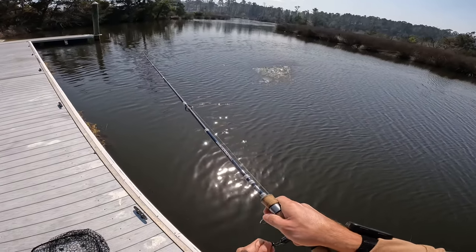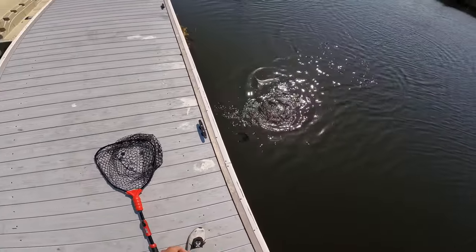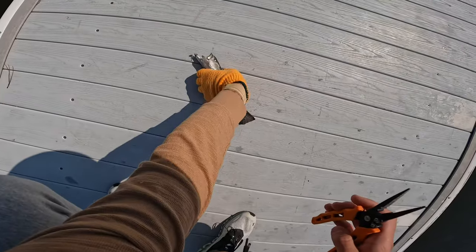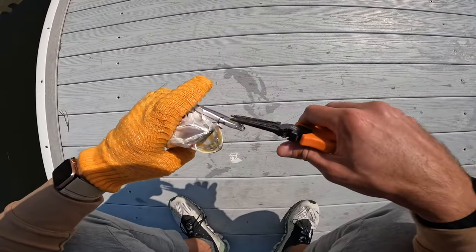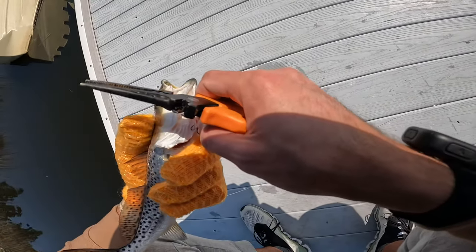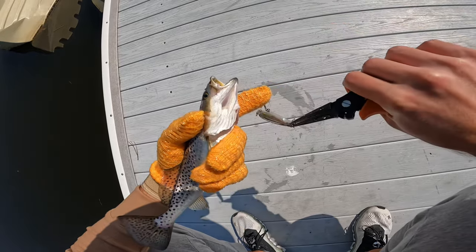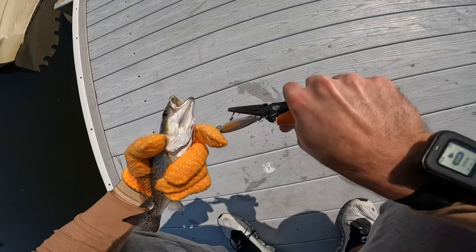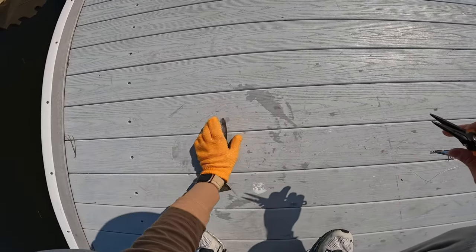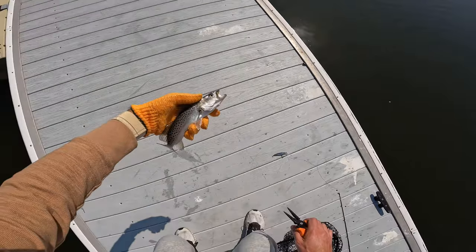There we go — little guy right there on the balls. Got one with it! What would have been a skunk, got one. Okay, let me give him a little release.